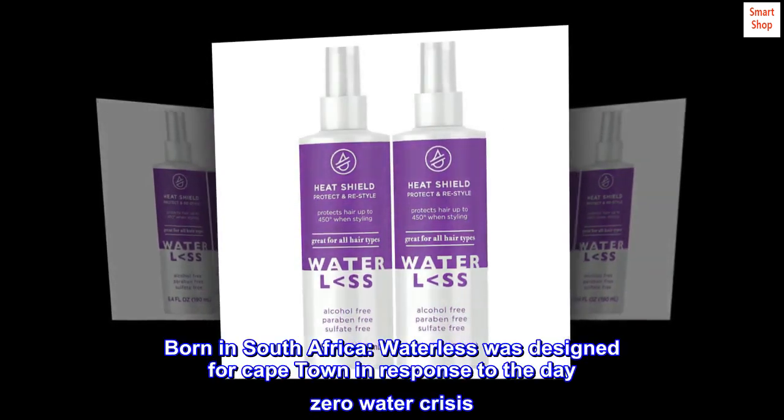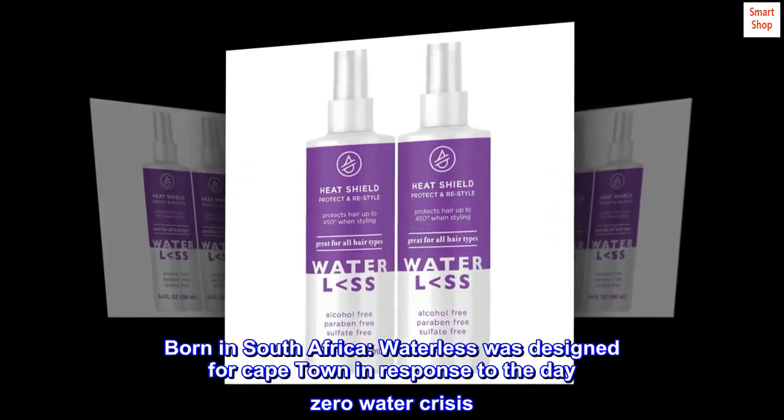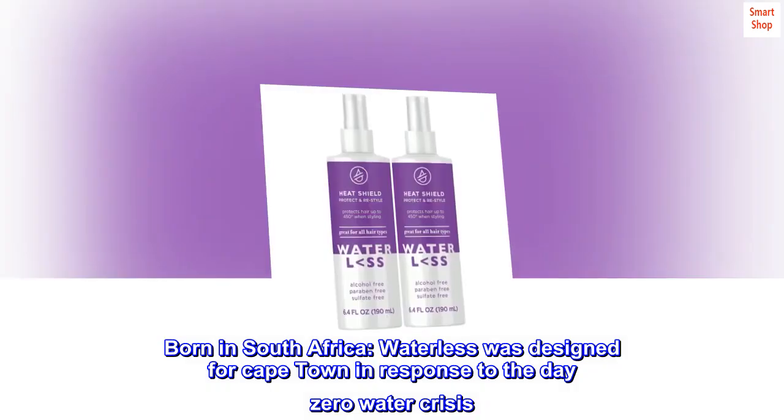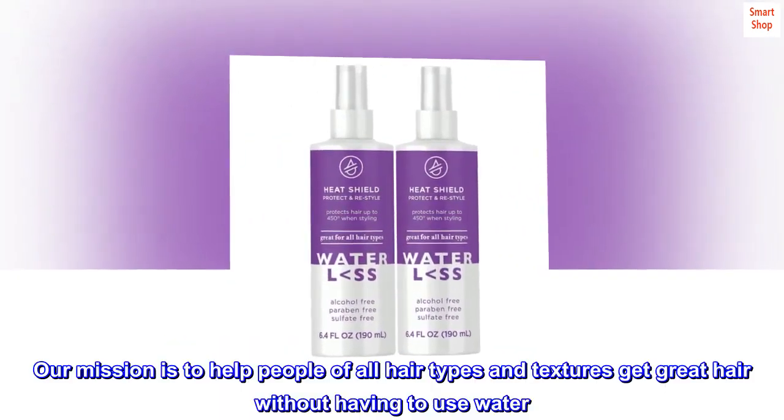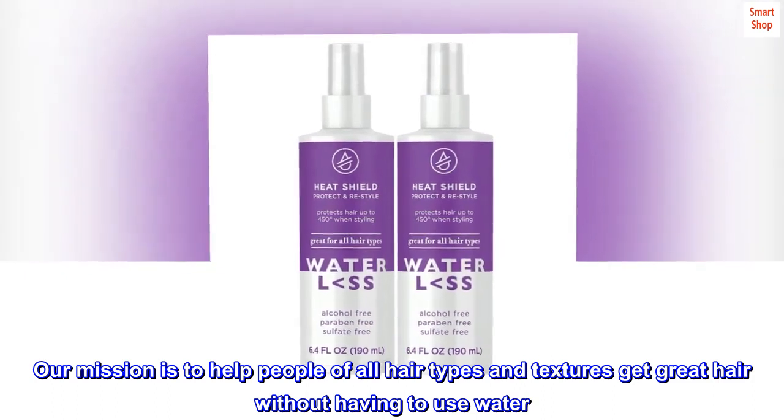Born in South Africa, Waterless was designed for Cape Town in response to the Day Zero water crisis. Our mission is to help people of all hair types and textures get great hair without having to use water.